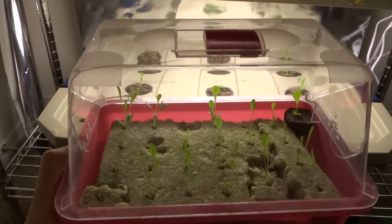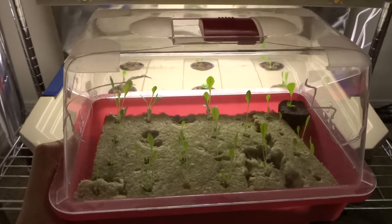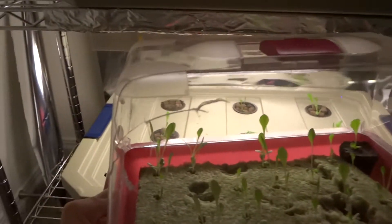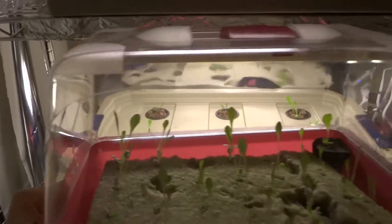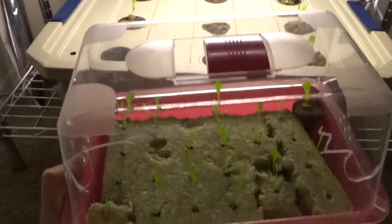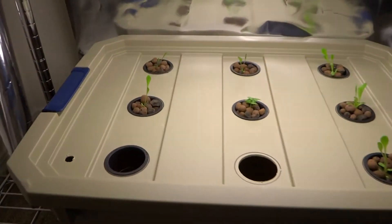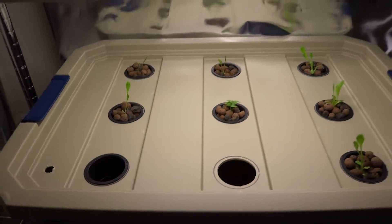This is a little container that I got at Home Depot for two dollars because it was damaged, but you could still use it just fine. That's what I use to start my seeds and then transplant those into here.